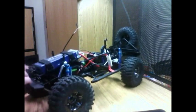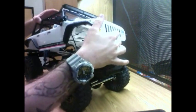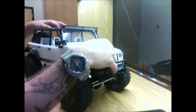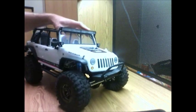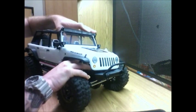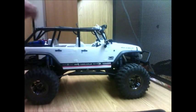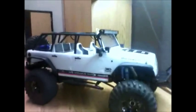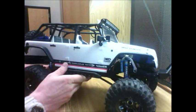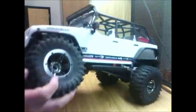I am extremely happy with the purchase and with the way they came out. Shock and awe, guys — shock and awe. That is crazy articulation.